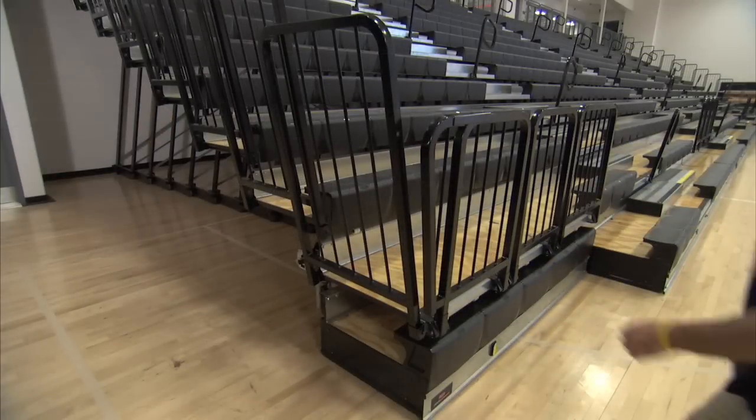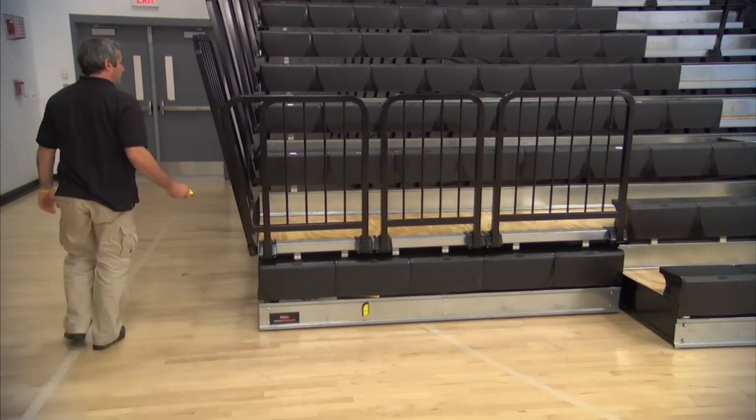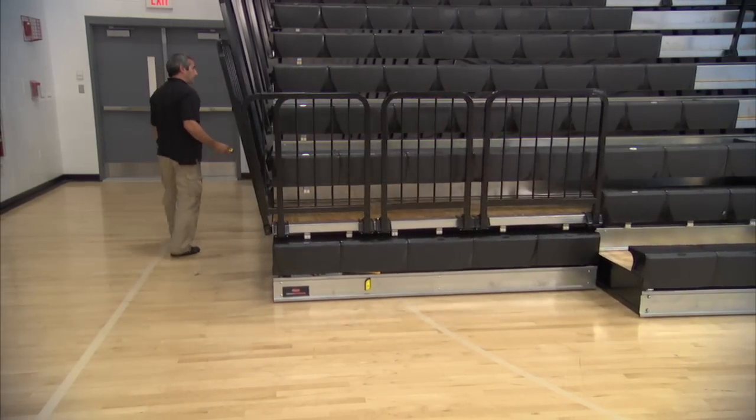When your event's over and you're ready to close them up, match the remote to the RFID reader again, listen for a beep, and push the close button and hold it down. It's as simple as that.